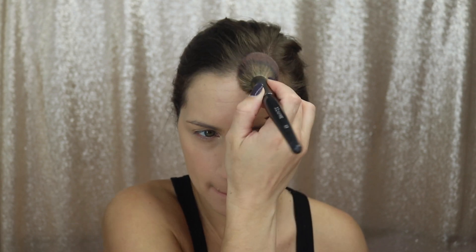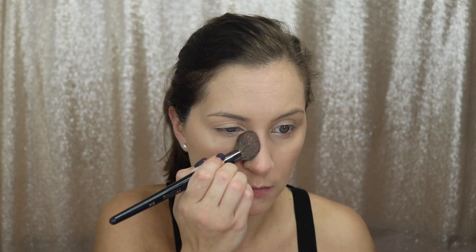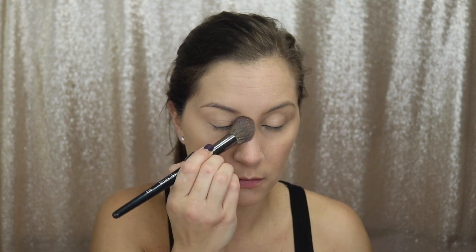Now I'm just setting my face with a translucent setting powder. I normally use the Laura Mercier one, which is one of my favorites, but lately I've been trying the Seal the Deal loose powder by Lawless. I haven't used it enough to say if I like it, but I'm going to continue to use it and will give y'all an update. I always use a translucent powder because I don't want it to change the color of my foundation — I just want to set it — but everybody's different, so just use whichever one you like better.